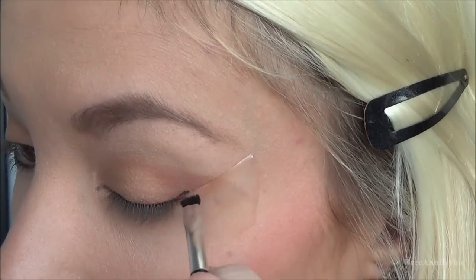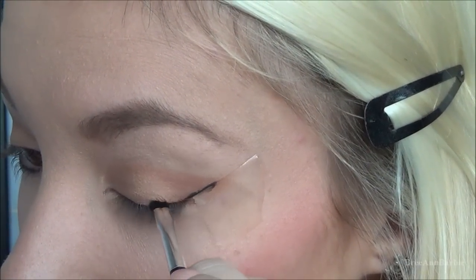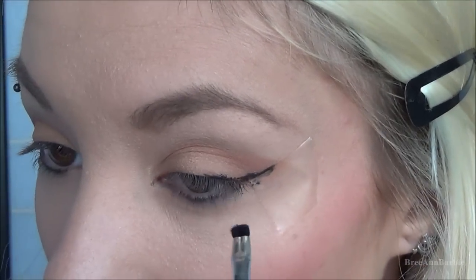Now for the main part of this look — really vampy big eyeliner. For that I'm using my ELF cream eyeliner, which is only about $3 and works absolute wonders. I'm just going to be using this really old brush. This will be a lot easier if you have a good quality brush, but I'm just using this.